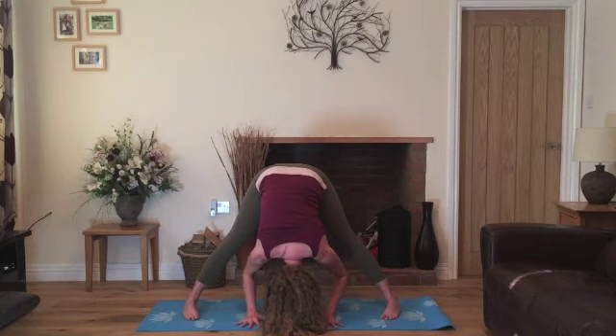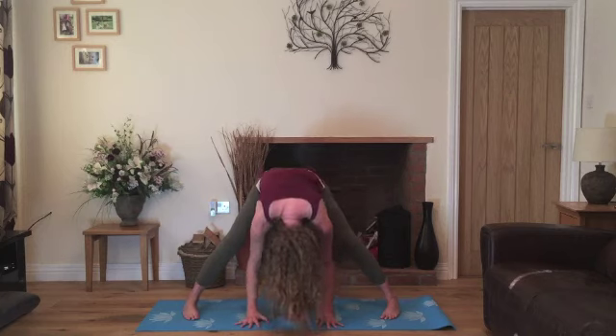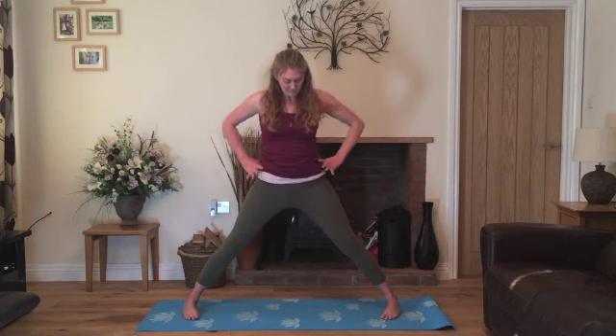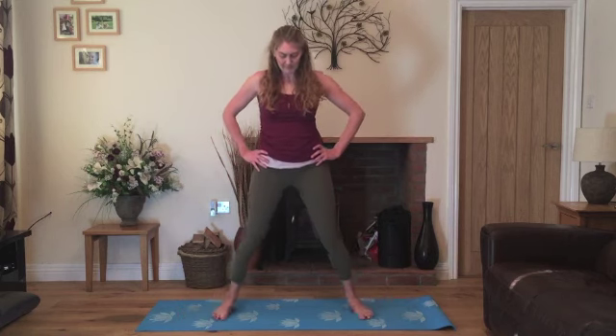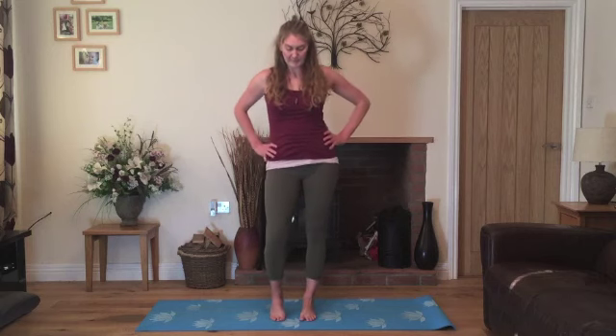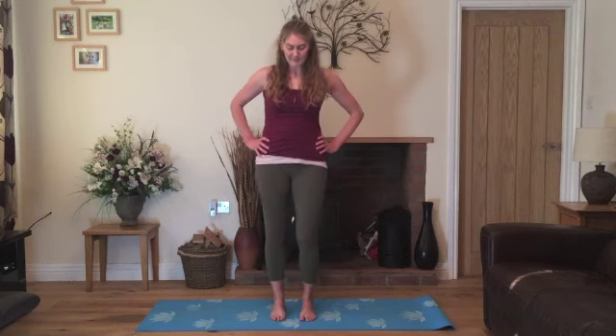We can always have the knees bent if it feels more comfortable. To come out of this pose, we'll inhale, bend the knees, round the back. Come all the way up to standing, relaxing the shoulders a few times. And then we'll bring the hands onto the hips and heel-toe the feet together. And we'll walk out the legs before we come into a strengthening balance.